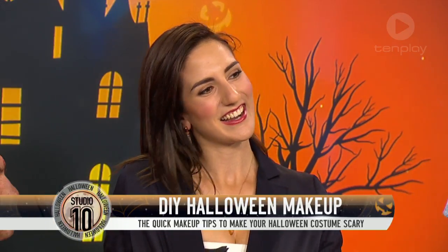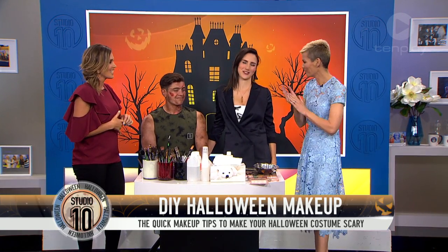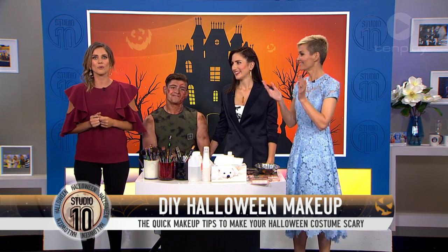Carve up your pumpkins and get out your lolly bags. Halloween is just around the corner, and whether you're going to a party or just going door-to-door around the neighborhood, a costume is essential. But how do you get that scary look without breaking the bank? We've brought in makeup artist and special effects expert Victoria Mavramidis to show us that terrifying Halloween look.